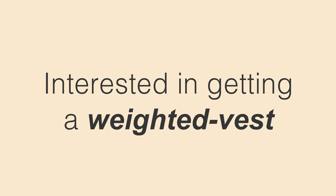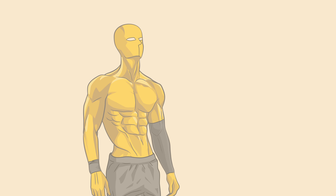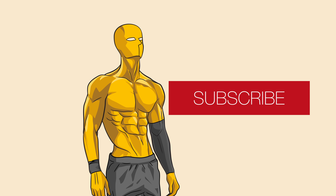If you're interested in getting a weighted vest that not only looks good but feels great to wear, head on over to thegravgear.com for awesome calisthenics equipment. Don't forget to like and subscribe if you want to become strong like the yellow dude.